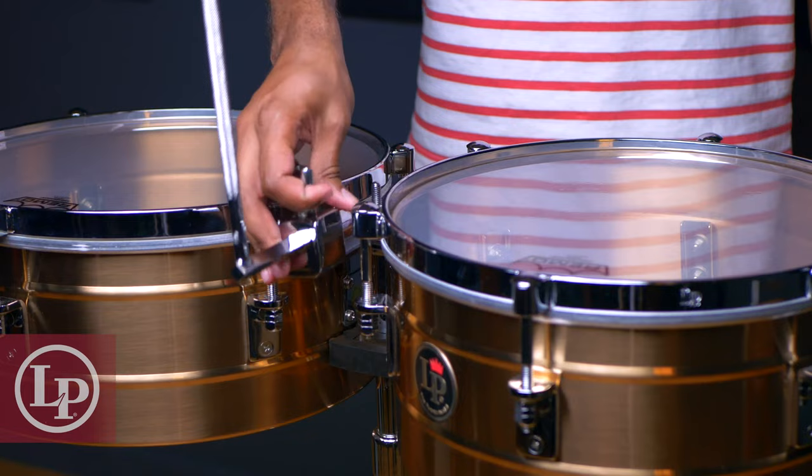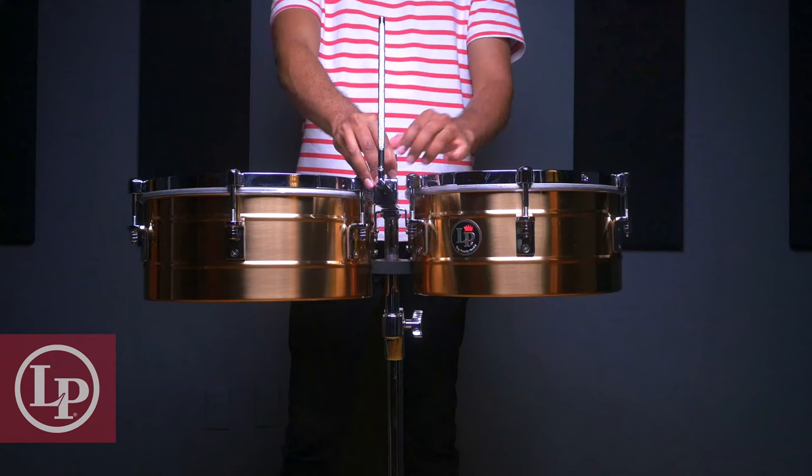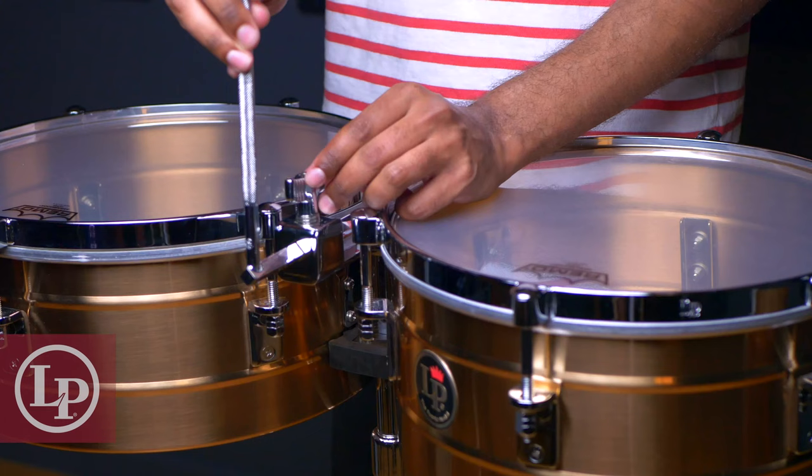Once the drums are placed on the stand, we'll secure them with the L-bracket, placing the washer down before we tighten the longer wingnut. We can also adjust the rubber bridge up or down so that it helps us keep the drums horizontal. Now that we have the L-bracket attached, we can insert the mounting rod and adjust it to bring it closer or further away.